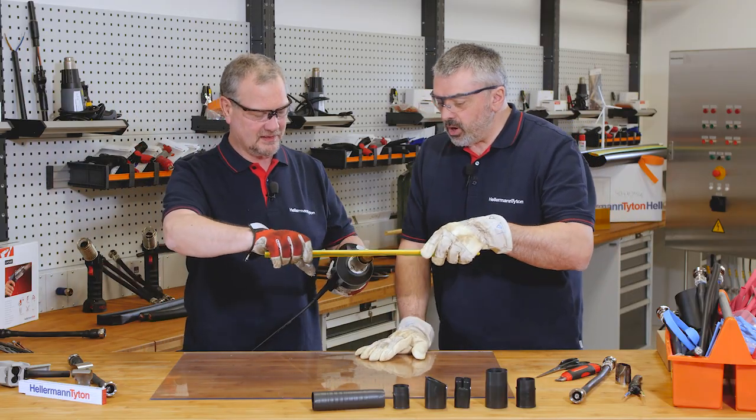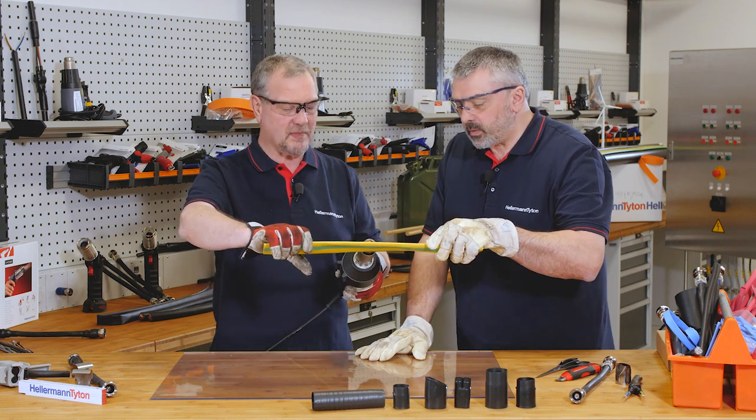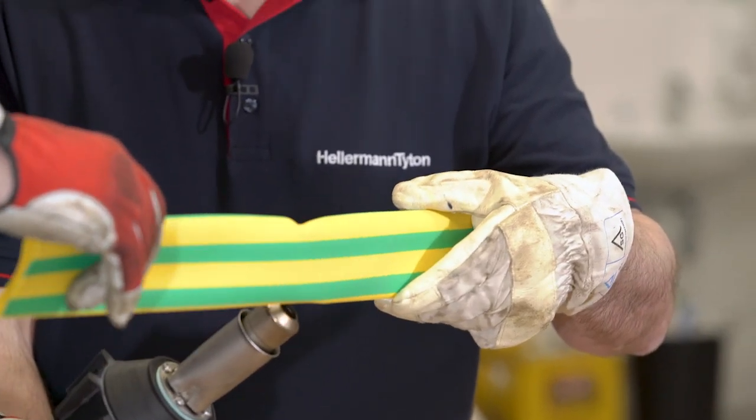So we're actually going to show the memory. This tubing has a memory. What will happen is it will shrink back to the size it was originally made at.